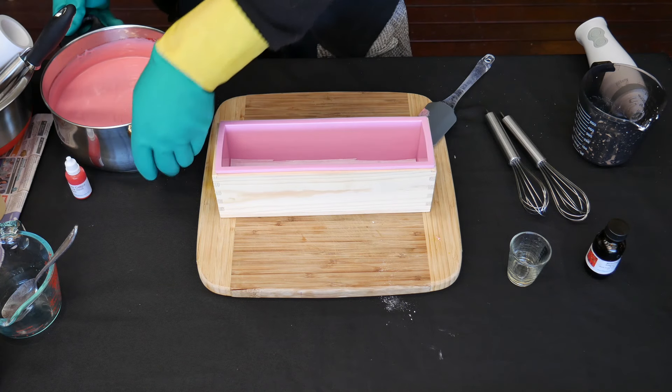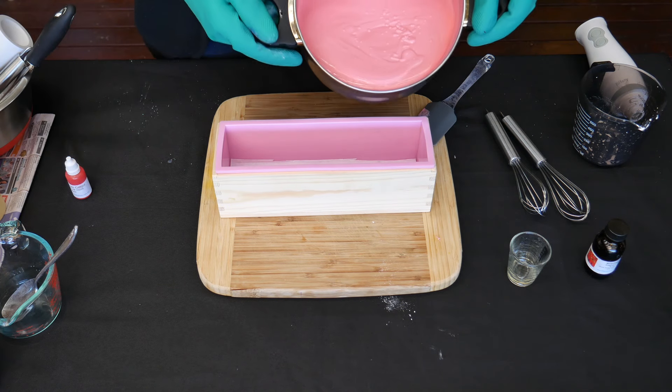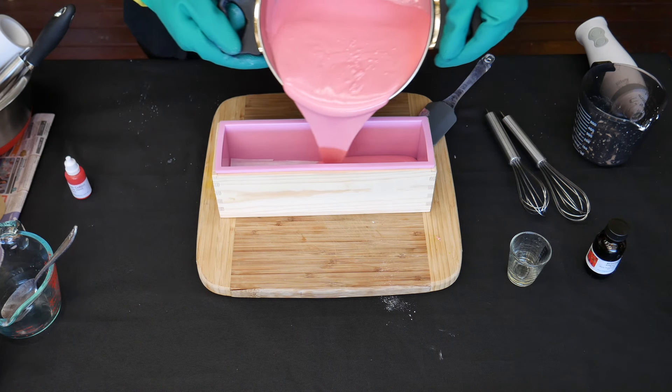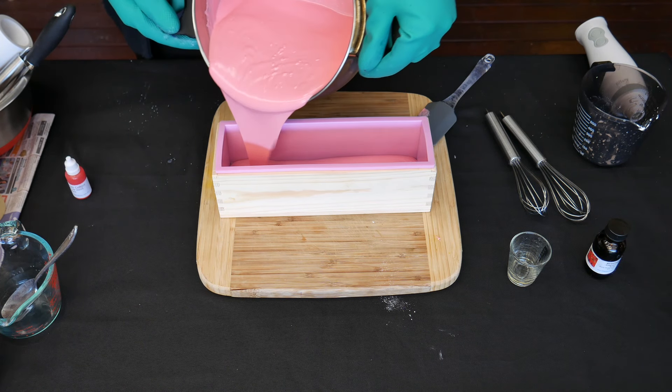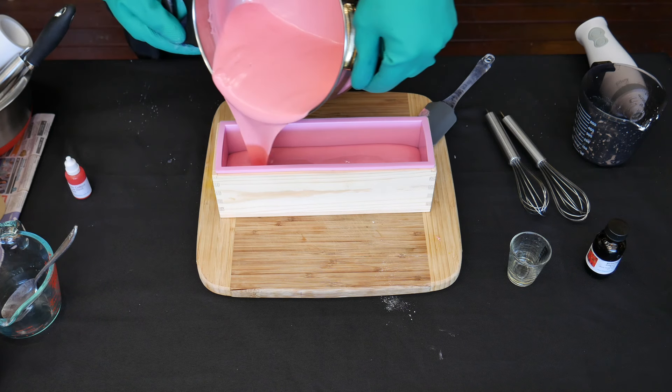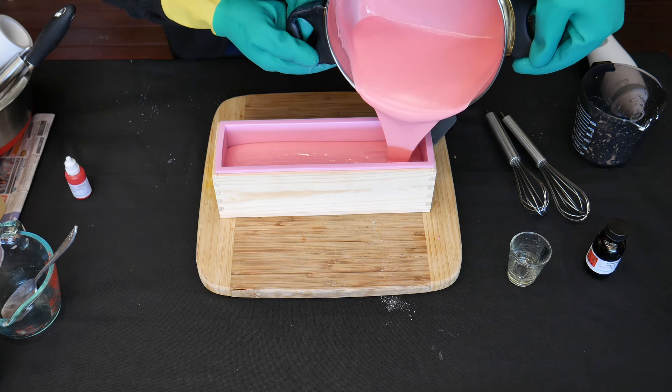And see what happens — this is an experiment. There we go, it seems to — there we go. So hopefully that'll still have a nice flat surface at the bottom.